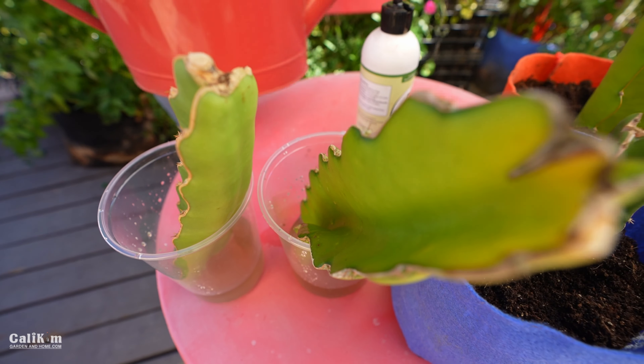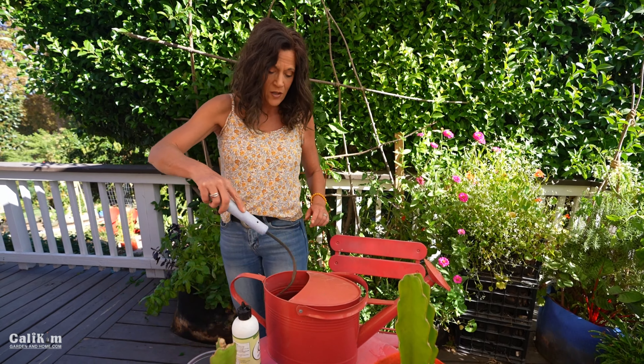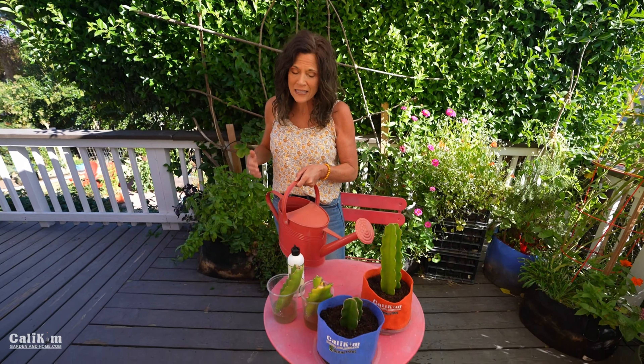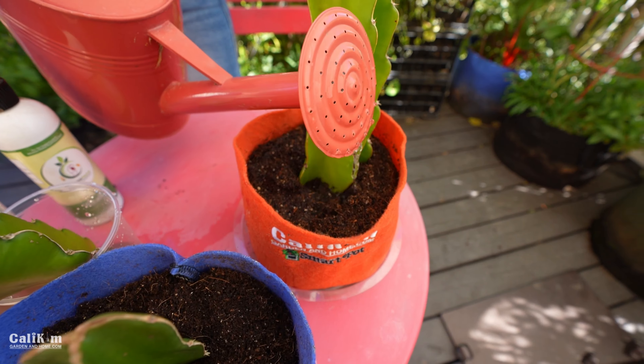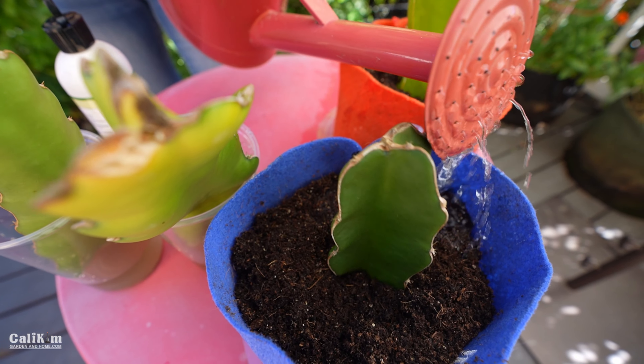I'm also going to water my soil cuttings with some of the Vermisterra Vitality to help them root a little bit quicker. I do have worm castings in my seed starting mix, which also have that natural growth hormone. I'm not going to completely waterlog the soil — just water it a little bit. I may have to put a little support on the taller one because it looks like it's about ready to fall over — it's a little wobbly.